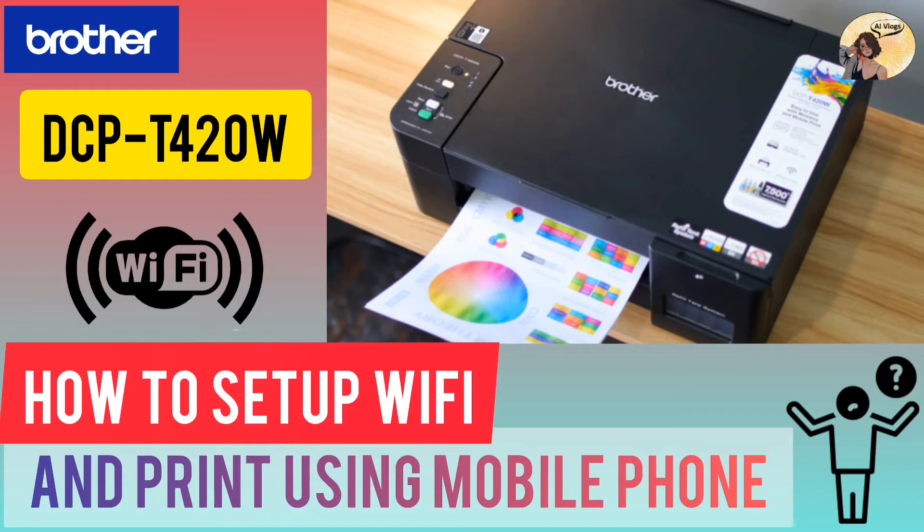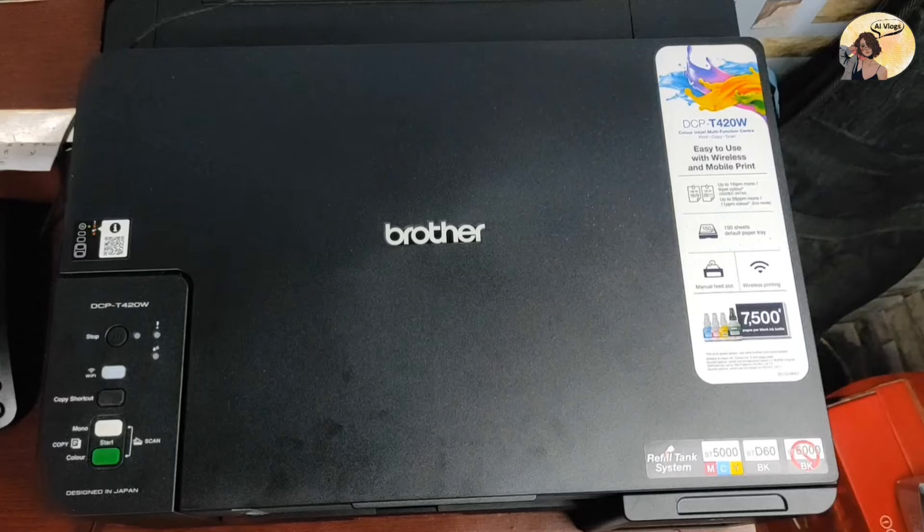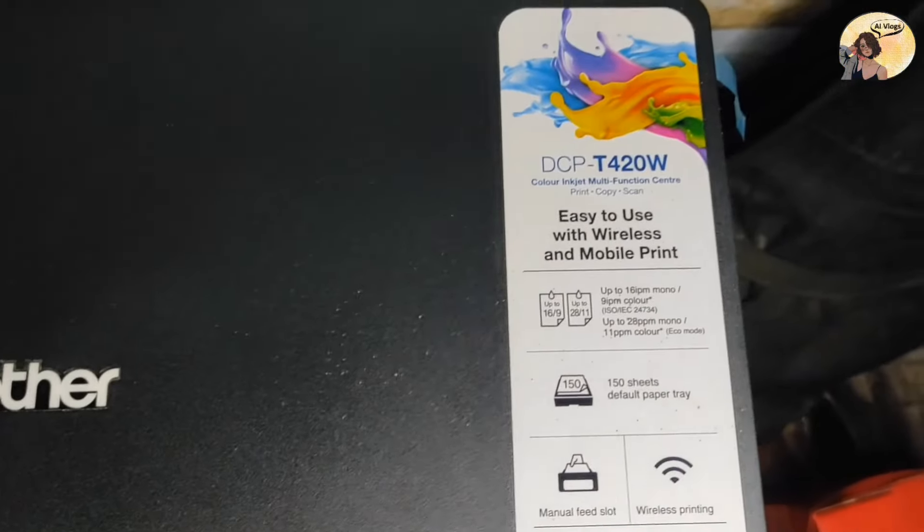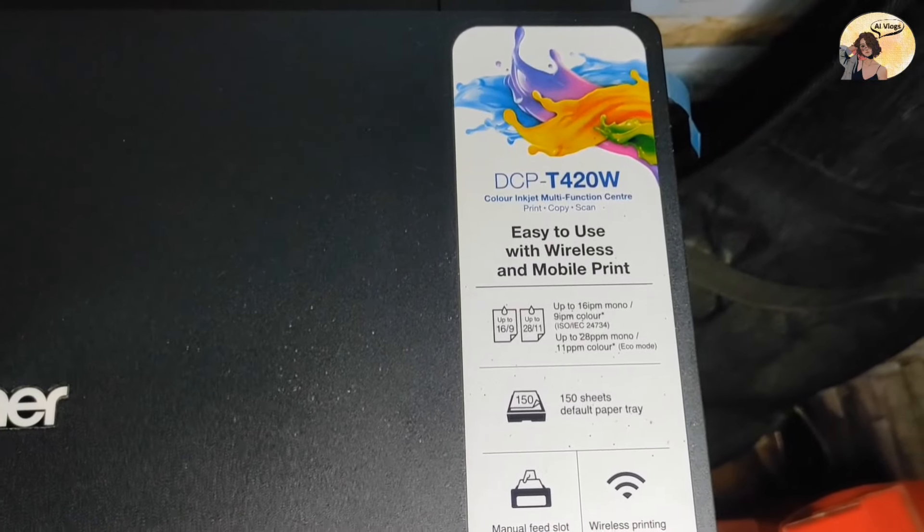Hi guys, in today's video I'm going to show you how to set up your Brother printer's Wi-Fi and print from your mobile phone. This is our Brother printer model DCP-T420W and we're going to use wireless printing.